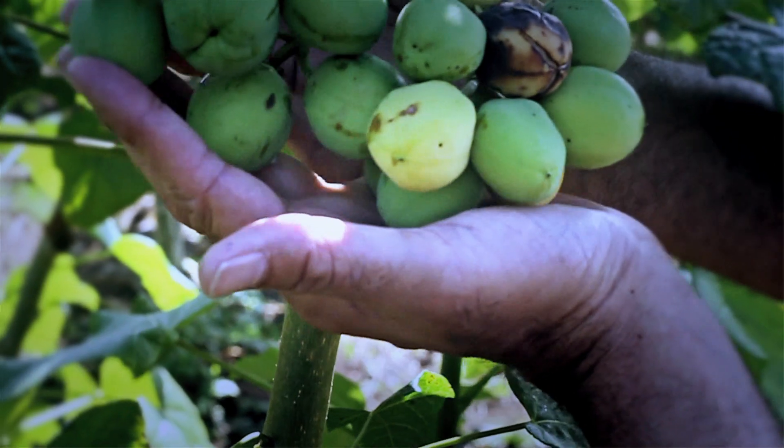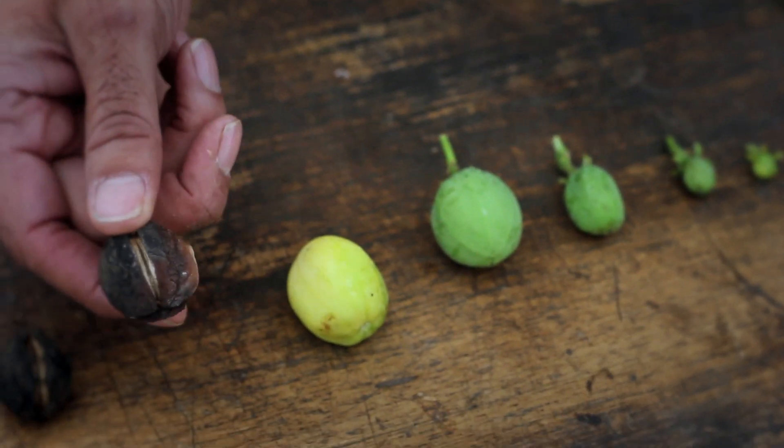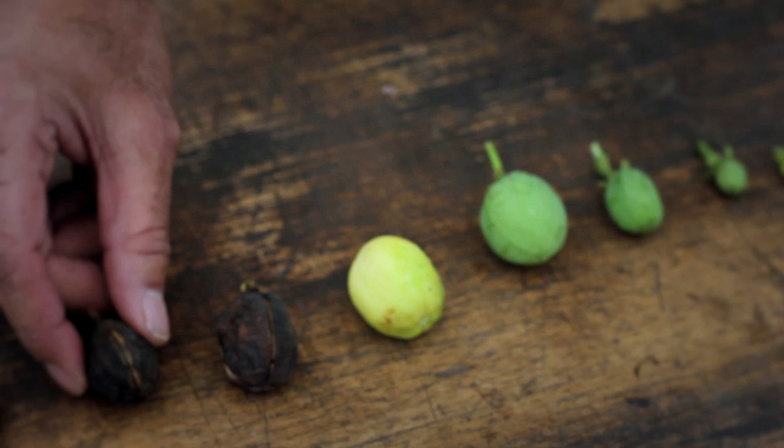If you keep the fruit on the vine, it begins to senesce, age, and turn dark and black, and eventually dries. So fruit is harvested at this yellow stage.